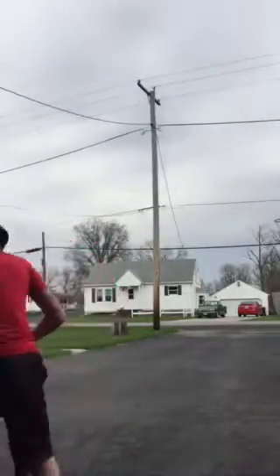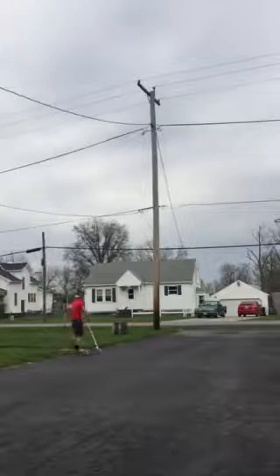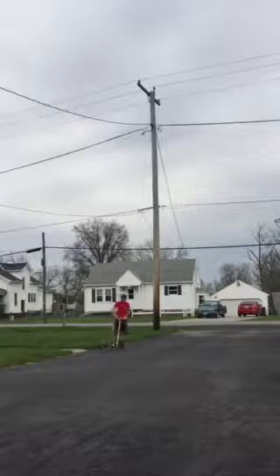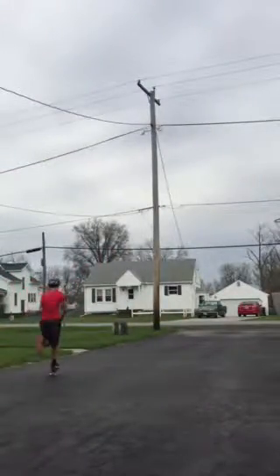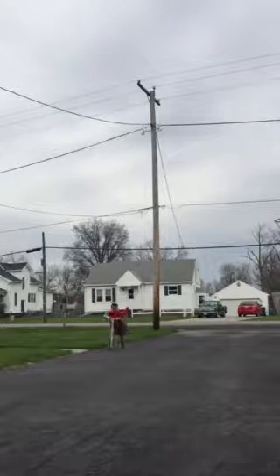And that's how you break a scooter. I don't know why it's not doing it — I have to get more air. Let me try this. That was a big one.